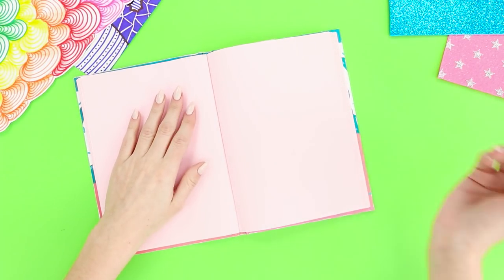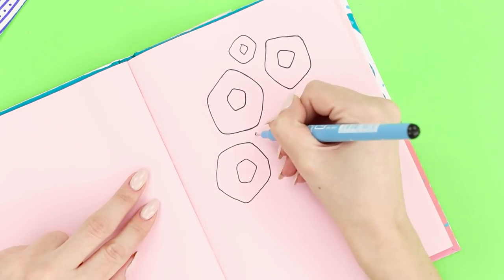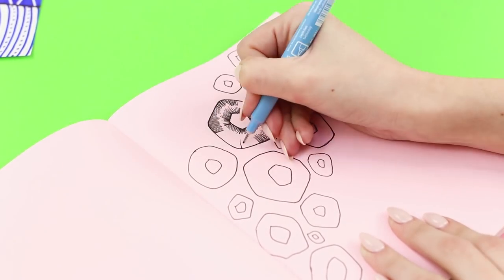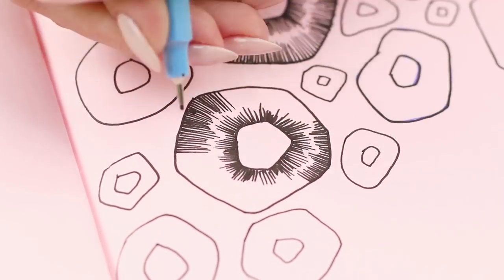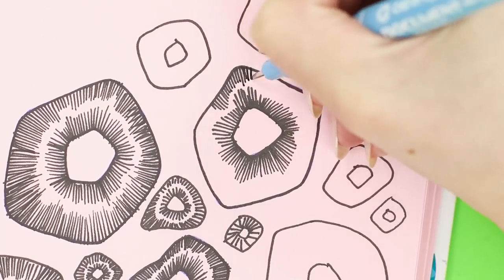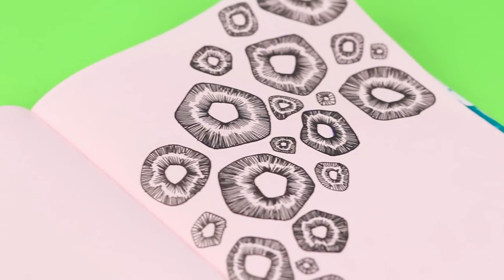Here's an idea if you're drawing in a notebook. Draw an uneven circle with a hole in the middle. Fill the sheet with similar circles in different sizes. Decorate the inner circle with thick dashes. Direct the dashes inward from the external line. Leave free space between the rows of dashes. Do the same with the other figures on the sheet. An original three-dimensional illusion is not difficult at all to make, and it looks so impressive!